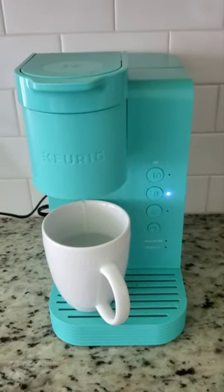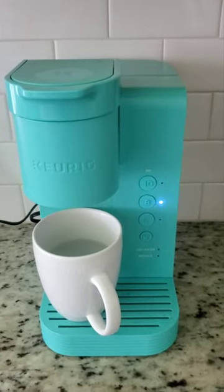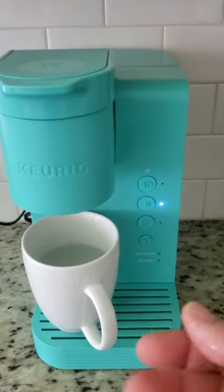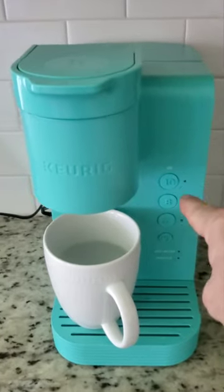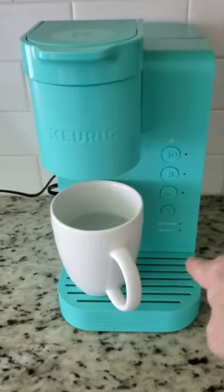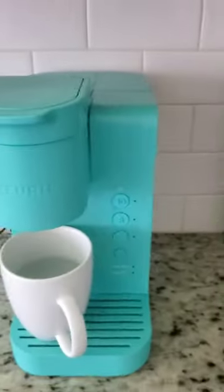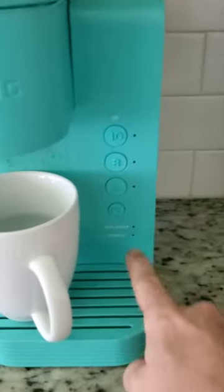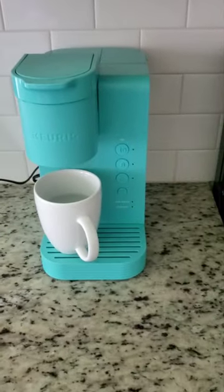It depends how clean or dirty the water is, and without the descaling liquid — which is a solution to clean the filter — maybe it's not going to make it. But okay, it just did it! You see all the lights turn off, so it means your descaling process is done. There's still a little bit of water but that's fine. Next time you just open and close it again and add water.